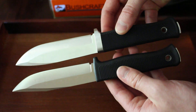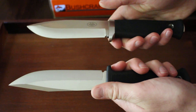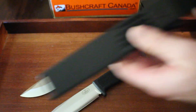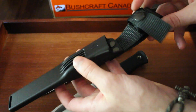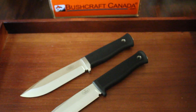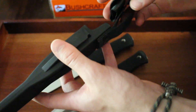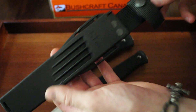Both are really capable knives, very nice in the hand, and both very durable. They come with good sheaths as well — both Zytel sheaths. The S1 has Fallkniven's standard Zytel sheath, and the Pro sheath is a little bit different, a little bit beefier, with attachment points on either side and a belt loop. Both are very functional, practical sheaths.